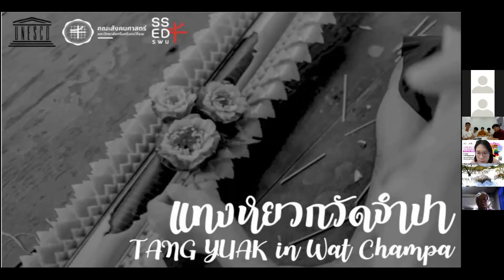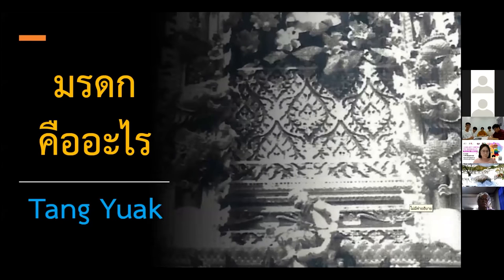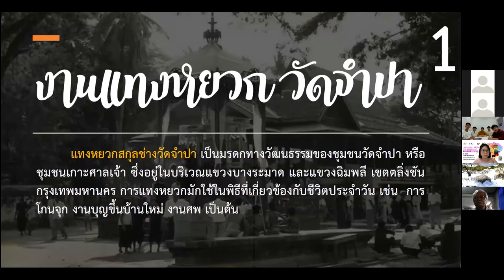This is actually a cultural heritage from the San Dao, which is located in Banglamat and Chimpli, in the Malingshan District. Banana Stalks Crafting is incorporated in everyday use, like the coming-of-age ritual events, funeral, or housewarming ceremonies.